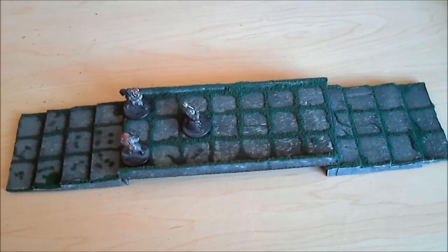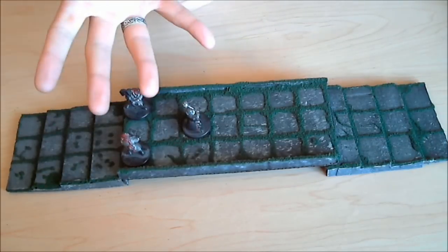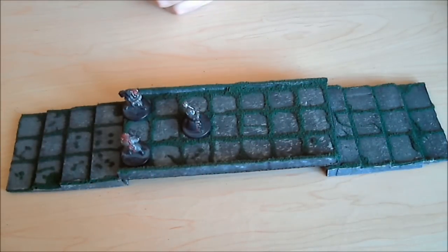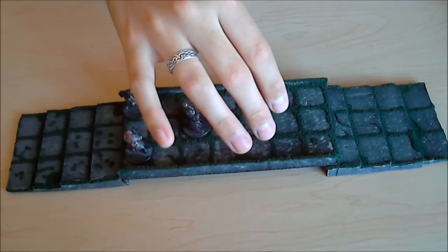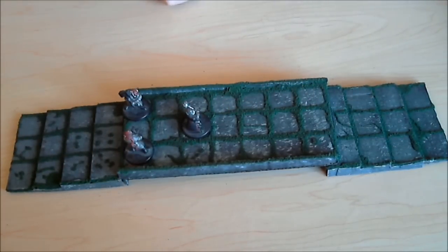I think it looks pretty cool. The one thing about it though is that it sheds flocking like crazy, and I don't know if that's just the excess flocking coming off — I just made these yesterday. What I did was I made the tiles, did the painting, dry brushing and detailing, and then took white glue — Elmer's glue — but before that I drew the grid on there with just a mechanical pencil. Then I took Elmer's glue and put little strands of glue wherever the grid was, and made it more concentrated in certain areas, kind of running up the wall so it looks more natural and less grid-like.